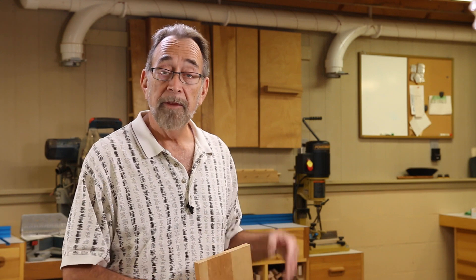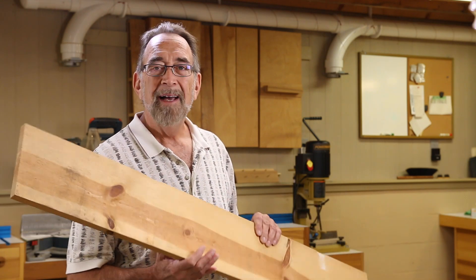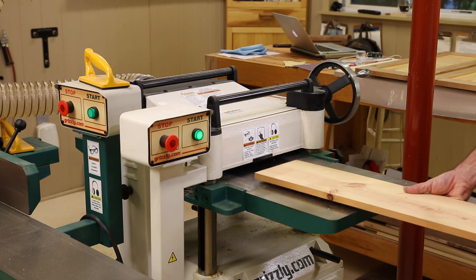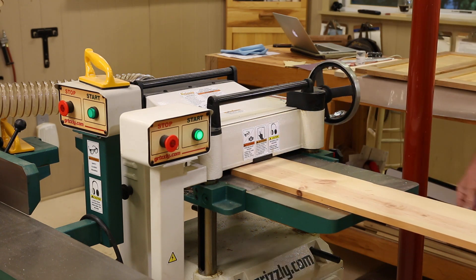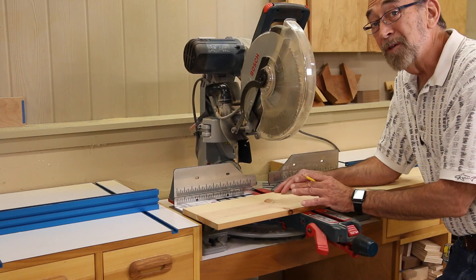Basically, for each machine we're going to build a ramp — specific to that machine — that brings it up to level, assuming we measured everything correctly. In this case, I need a ramp that raises two wheels by five-eighths of an inch. You could make the ramp out of built-up pieces of plywood, or plane down a thicker piece. I found a piece of pine that's three-quarters of an inch thick. It's a scrap, so I'll plane it down to the right thickness for our ramp.